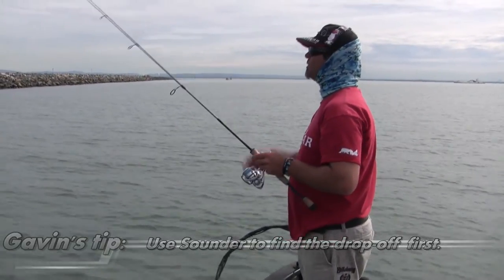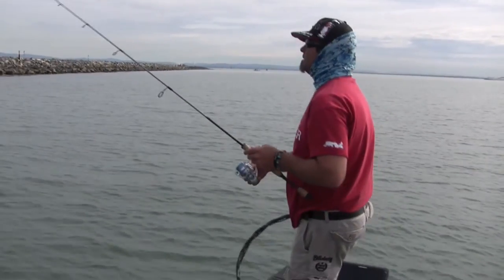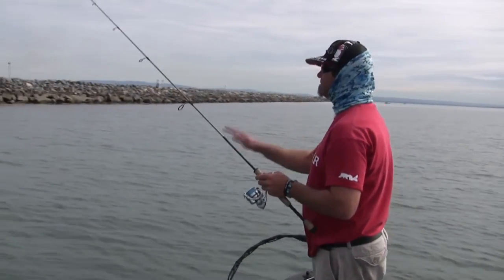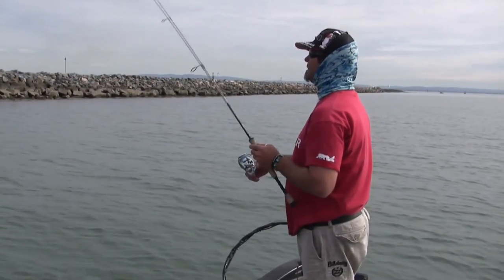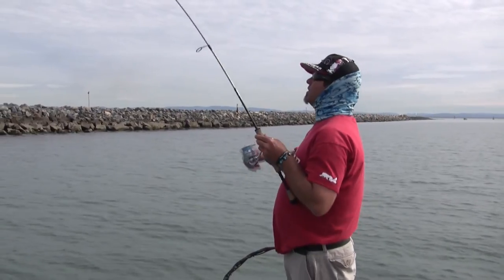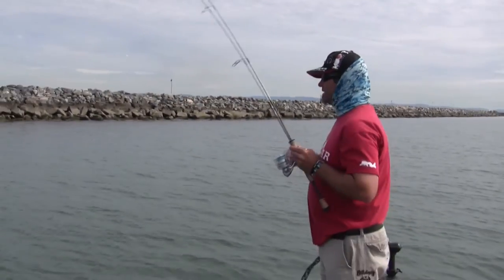We just work along the wall, trying to make a cast every couple of metres. The beauty of these blades, like we've seen today, is you can let them sit on the bottom and the fish will go nose down and pick them up. As you go to take the belly out of your line — just like then — I'd actually lifted that and it hit on the drop. Just a little brim.